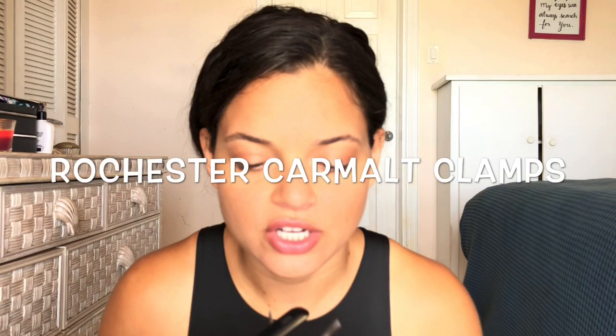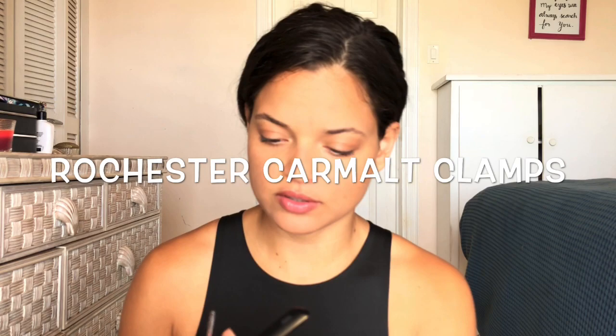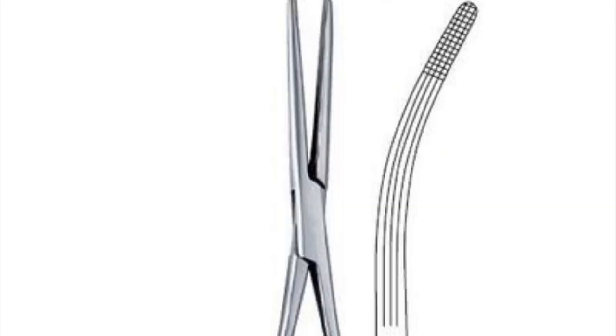Now we have the Rochester Carmalt forceps. As you can see, they have grooves going down the length, they're a little thick, and they're also curved. These are used for clamping blood vessels and tissue.